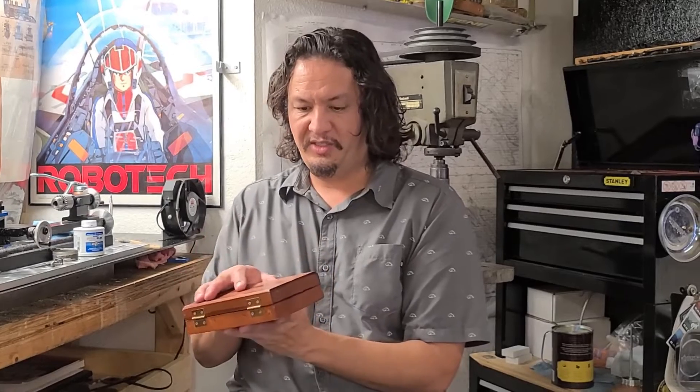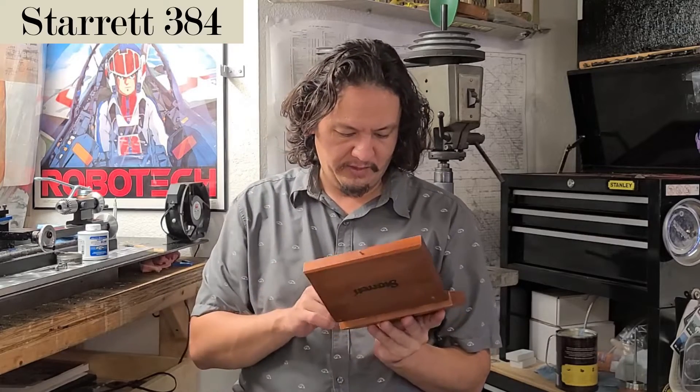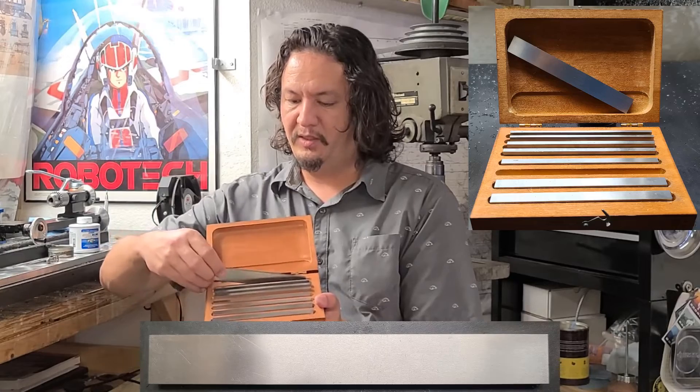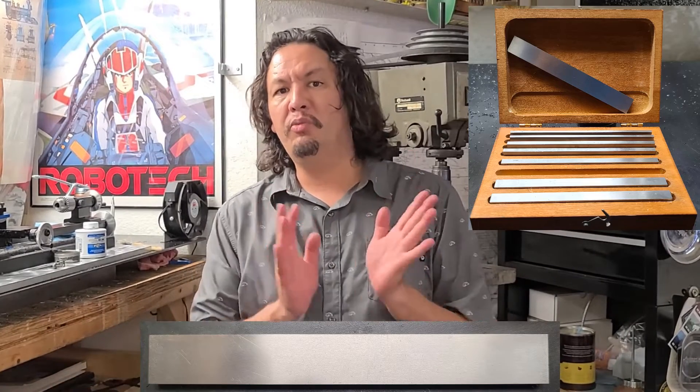So here, as you can see, Starrett in a nice vintage wooden box, is a set of parallels in various sizes — I believe it's a Starrett 384. It looks to be in pretty good shape — a nice little fixed set of parallels. They look good, in nice shape. I'll be showing you on my channel how I use them and apply them to the build of the Kozo Hirooka 0-4-0 Pennsylvania A3 switcher steam locomotive engine in three-quarter inch scale to run on 3.5 inch gauge track.